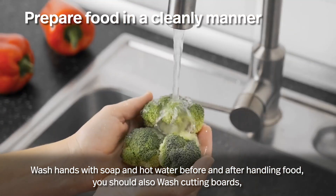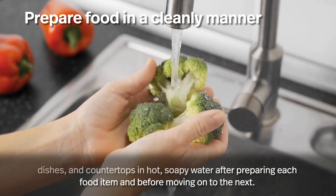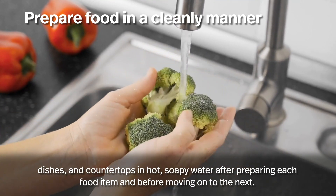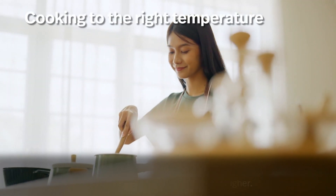Prepare food in a clean manner. Wash hands with soap and hot water before and after handling food. You should also wash cutting boards, dishes, and countertops in hot soapy water after preparing each food item and before moving on to the next.